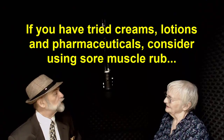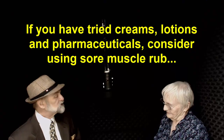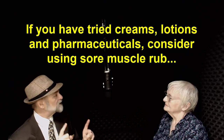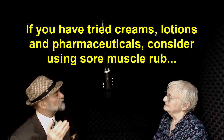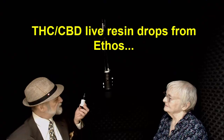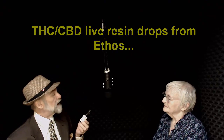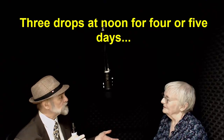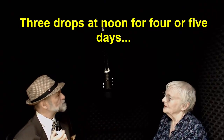After two months of just sore muscle rub, you were showing such fantastic results that we introduced another form of cannabis — THC CBD drops by Ethos. What we did was introduce three drops at noon for about four or five days. You did really well with that. Did you feel the medicine at all? A little bit.